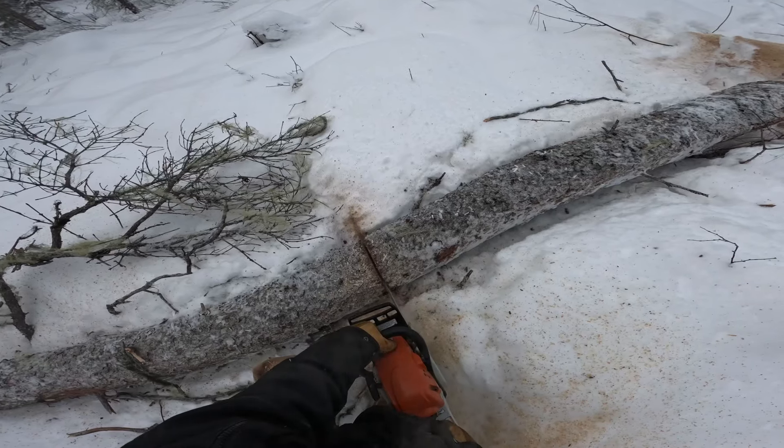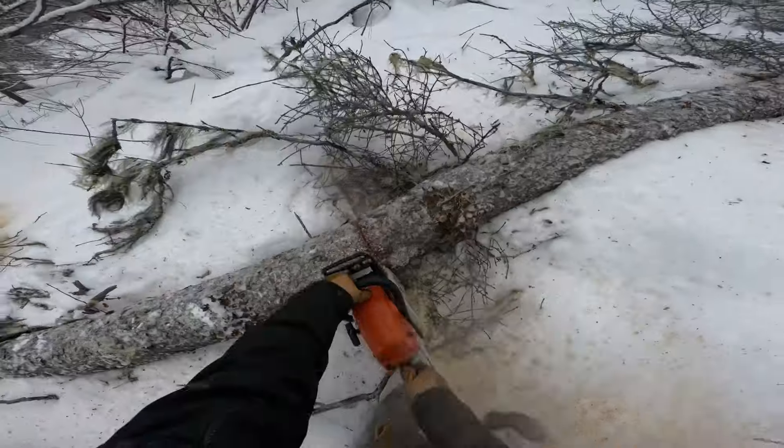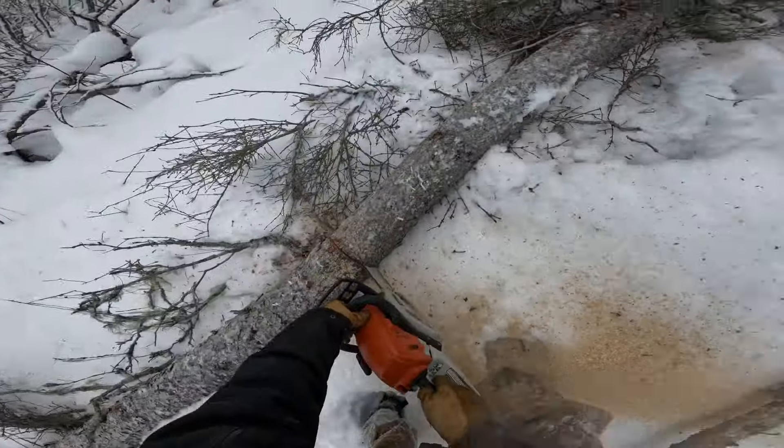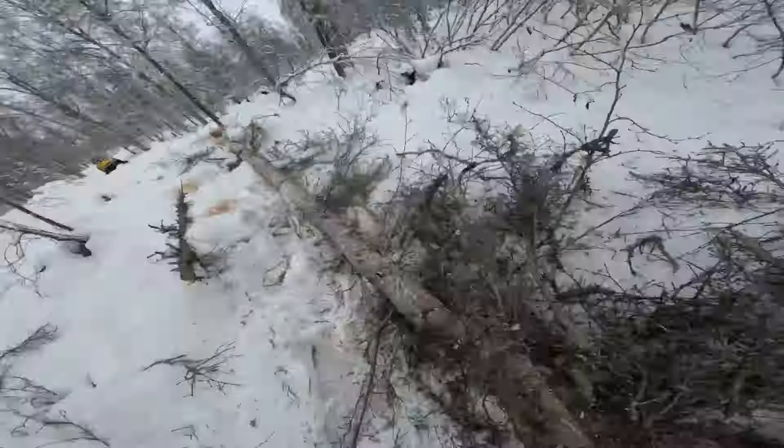In the wintertime I just bring whole logs in. It's just a little easier on me — if I cut them into rounds they wind up falling off the trailer, but if I take them all in long sections I can get back to the house without dropping them.